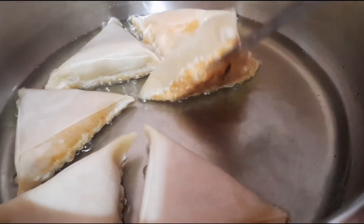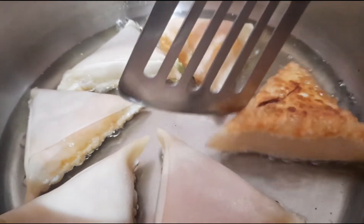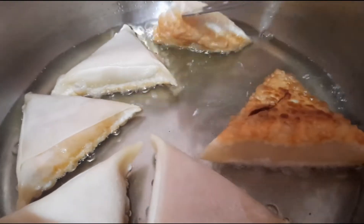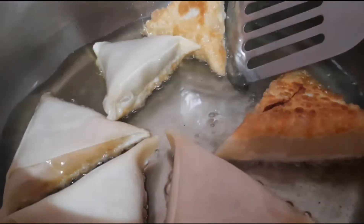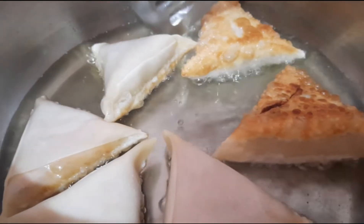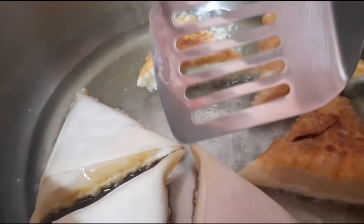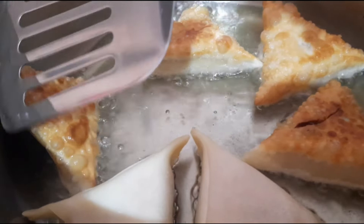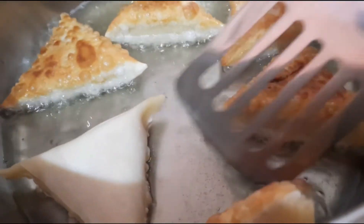So I'm just going to flip them over to the other side so that side can get brown too. We're trying to get a nice even cook and color, and I'm just going to do this until all the sides are cooked nicely.